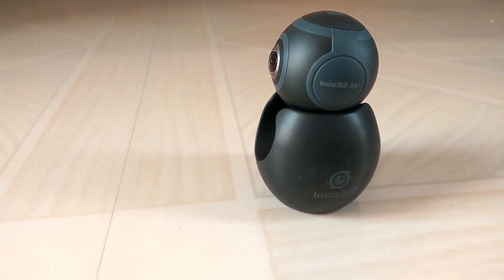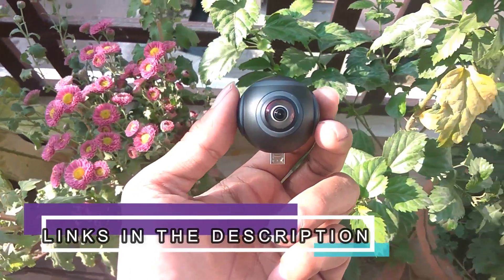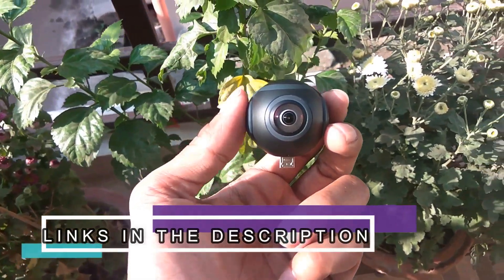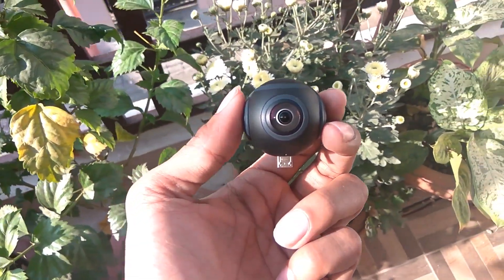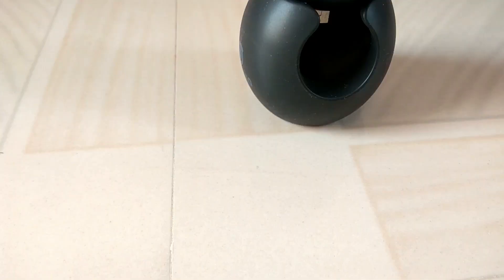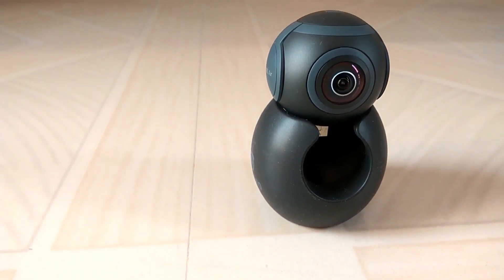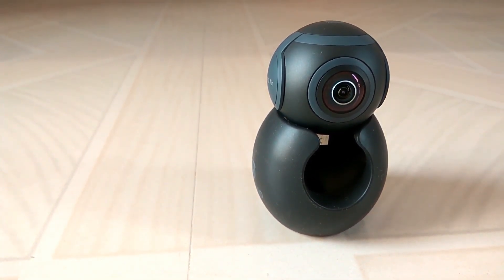We have uploaded some image and video samples captured from this camera in the description below, along with the GearBase listing for this device with additional coupons. You can get this device for $103 — it's the most affordable device among all competitors. Don't forget to subscribe and like, and do visit Gizliv.in for more tech news and reviews.